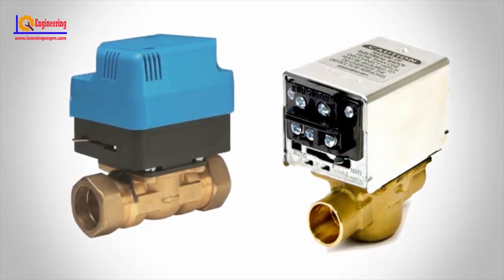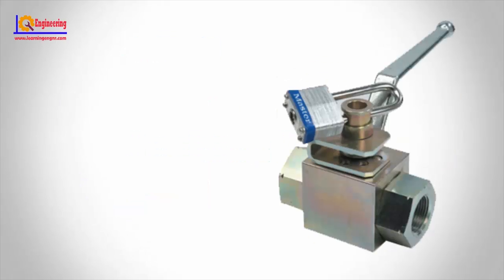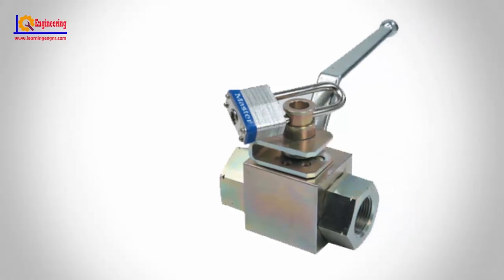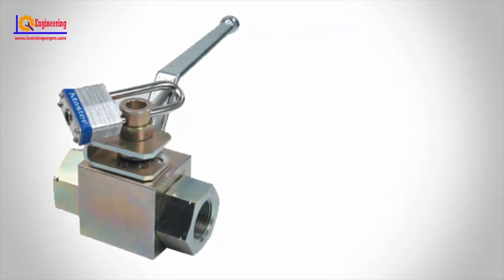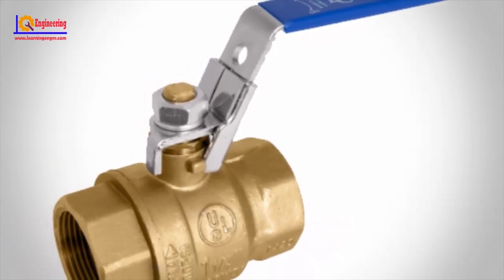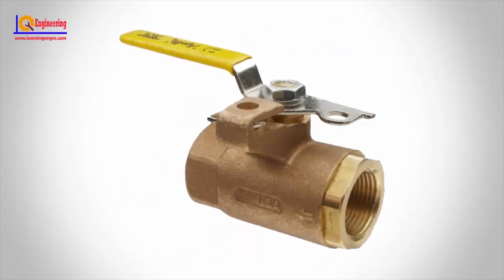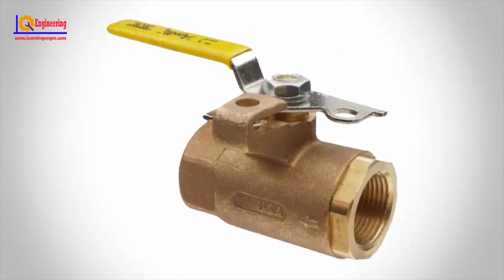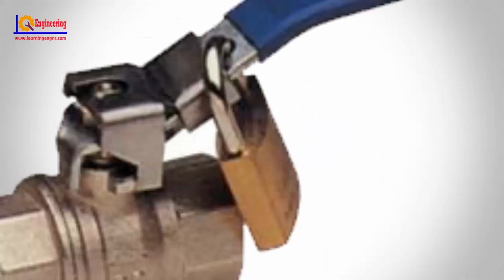Zone valve. Zone valves are used in hydronic heating and cooling systems to control the flow of water or steam. For instance, they may be provided in different rooms, different floors, or different dwelling units so that each space can have local control over the heating or cooling. In most applications, zone valves are electrically controlled and connected to a thermostat so that automatic control is achieved.